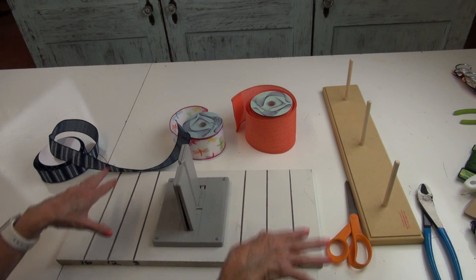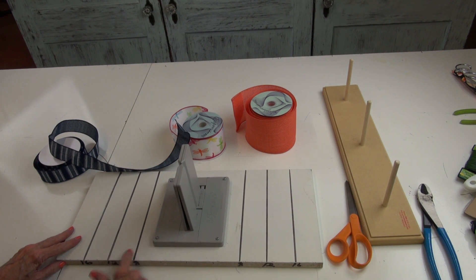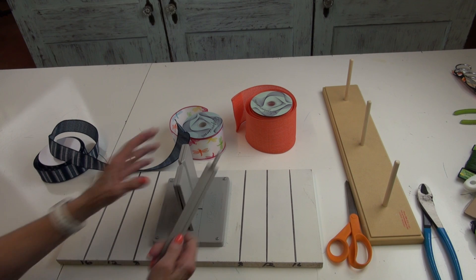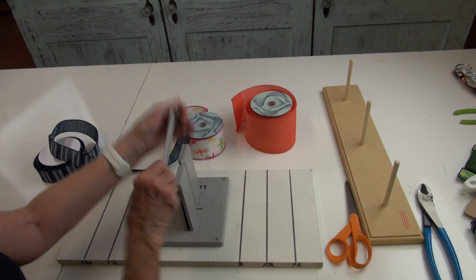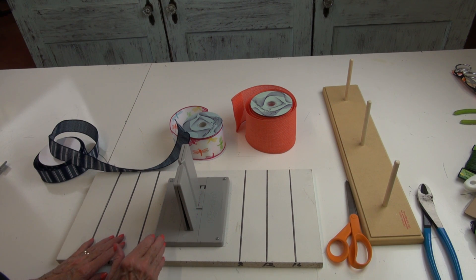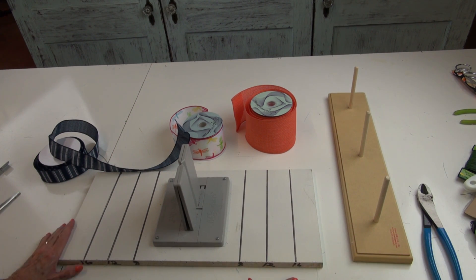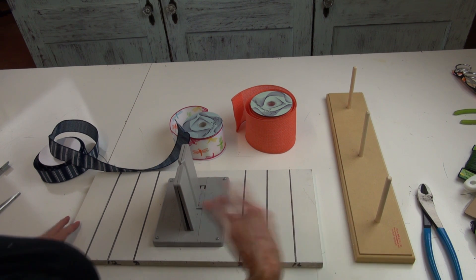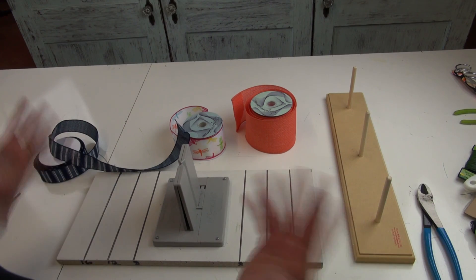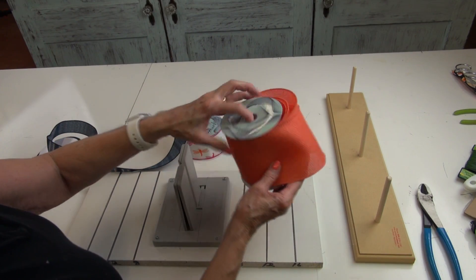He just drilled some holes into the base and secured it to the board. I put some markings so I could measure my ribbon width. There's a little tool that you can use to press the ribbon down and scrunch it. This piece is a ribbon holder that comes out of the pro bow bow maker — we sell those too, and sometimes we use one or the other, or a combination of both.